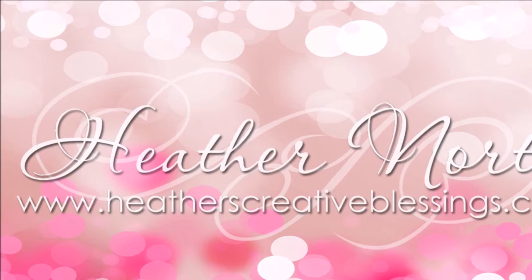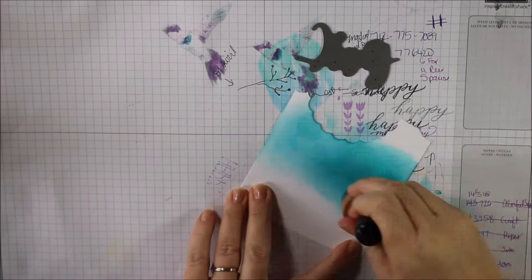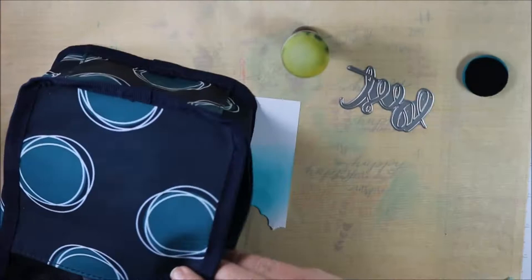Hello, I'm Heather North from heatherscreativeblessings.com and today is the third blog hop day for the new Stamp of a Blue Wool Naturally Inspired Collection from Katherine Cooler. I started here with a piece of her white cardstock and I'm just sponging on that mystery leaf. She's including it in the collection — they won't be available until fall, so if you want the new ink you've got to get it only in this collection.